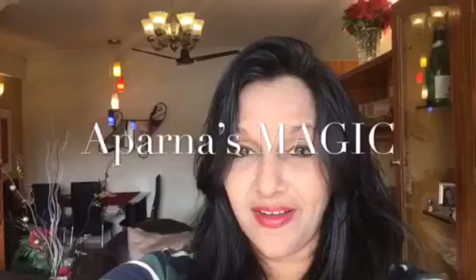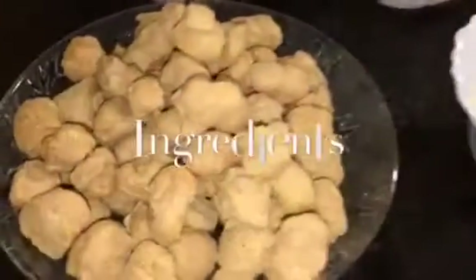Hi friends, this is Aparna and welcome to Aparna's Magic. Let's go to the kitchen and get started.